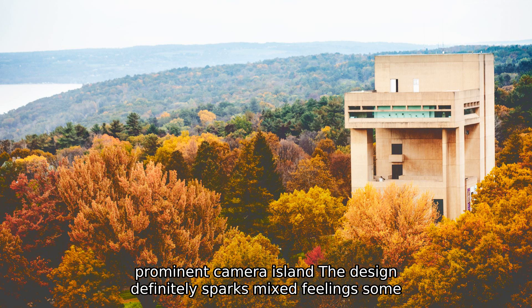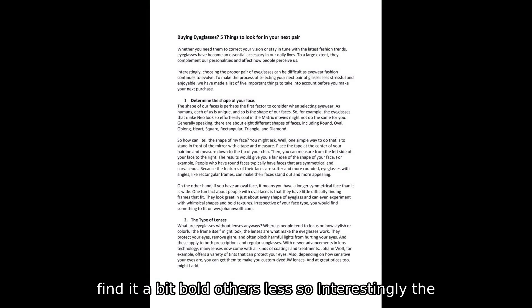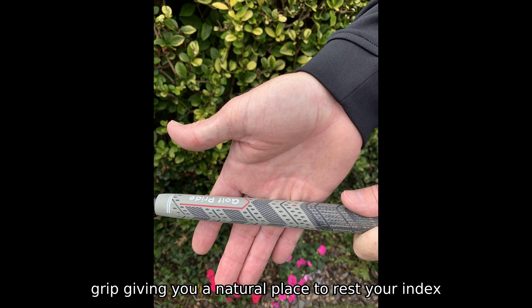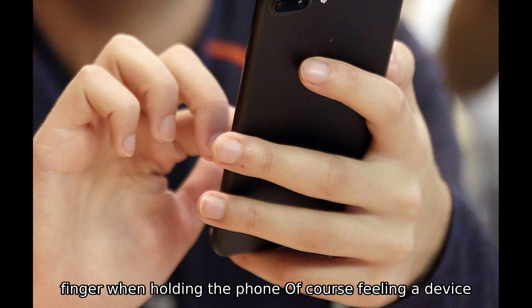The design definitely sparks mixed feelings — some find it bold, others less so. Interestingly, the video presenter mentions that the extra thickness actually helps with grip, giving you a natural place to rest your index finger when holding the phone.